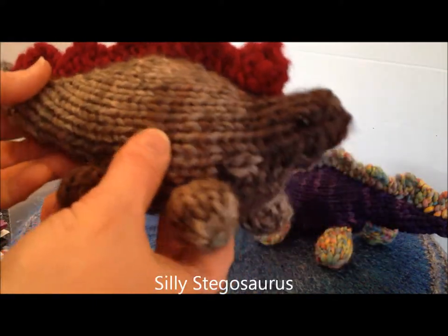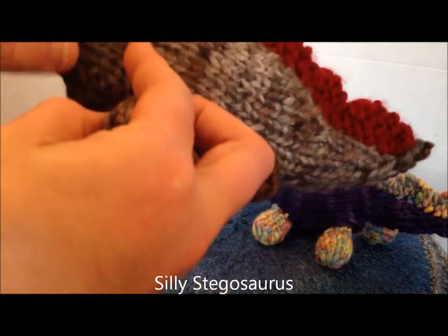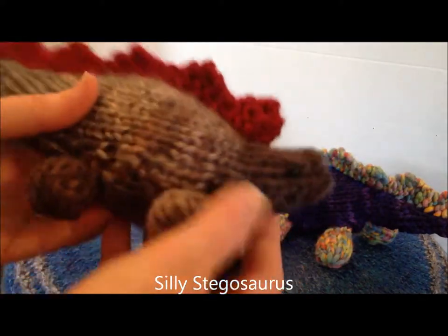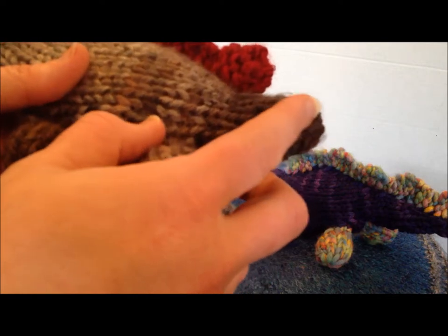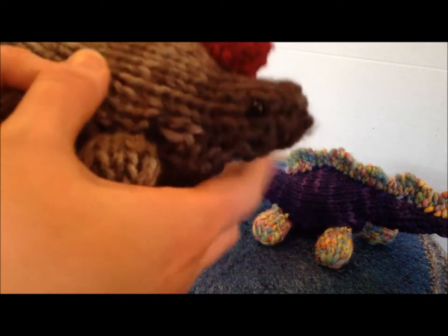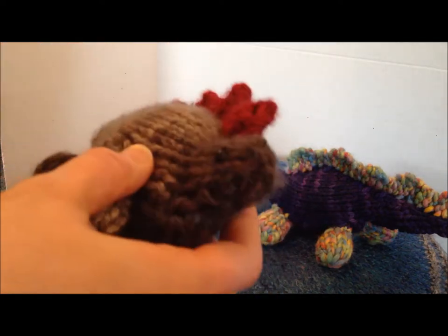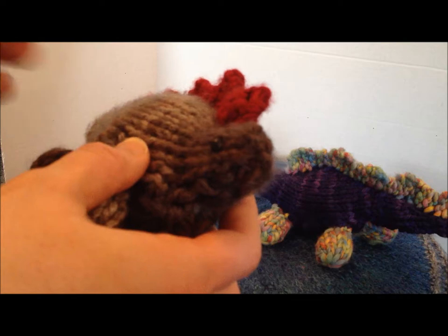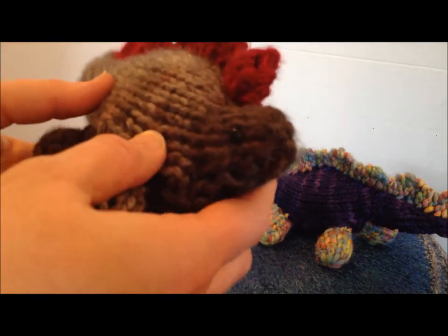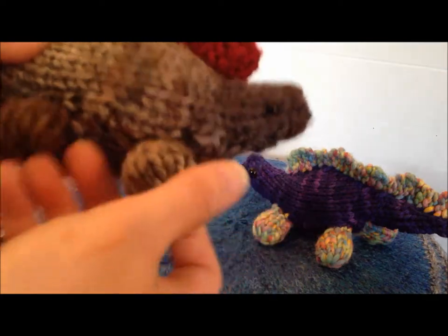The first thing I want to show you are the little dinosaurs that I make. These are the Stegosaurus — they have these cute little heads like Stegosaurus have. One thing about the eyes: I always use safety eyes in all of my knitting, but because this is a knitted fabric and it has holes in it, it's still fairly easy to pull these out, especially if you're a kid, and I wouldn't want anyone to swallow them, so these are not good for babies or small children.